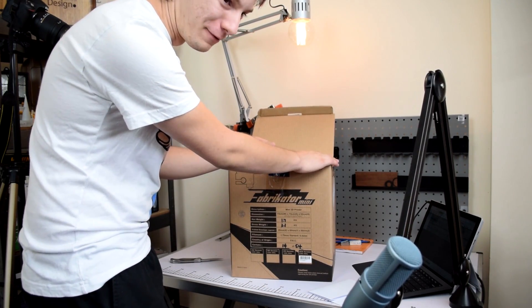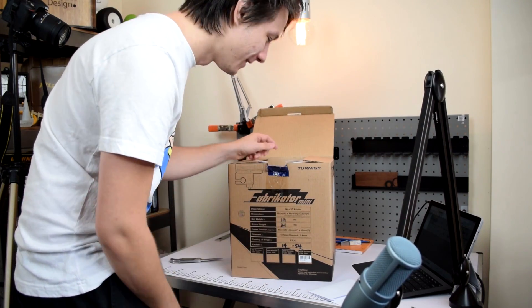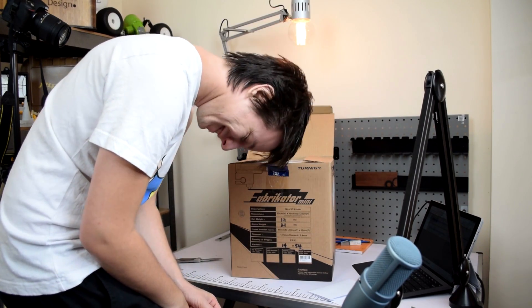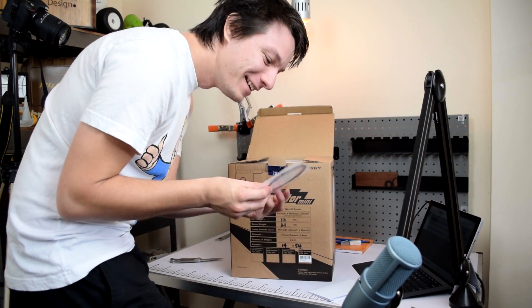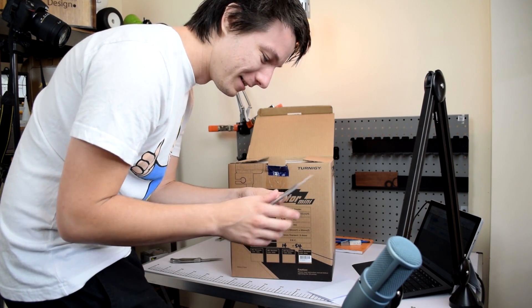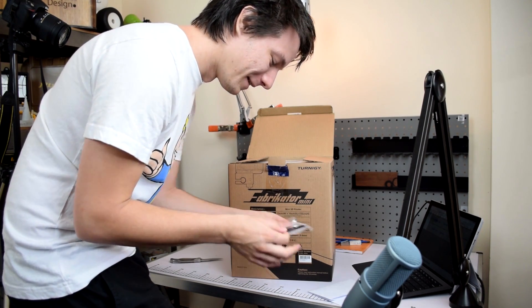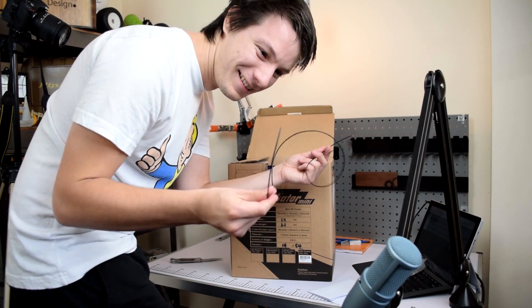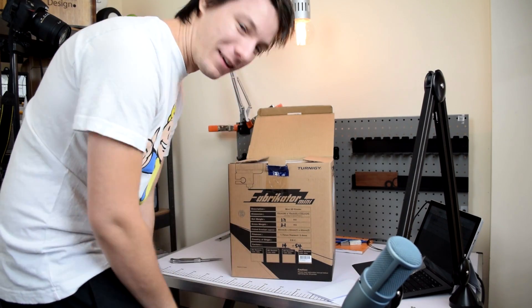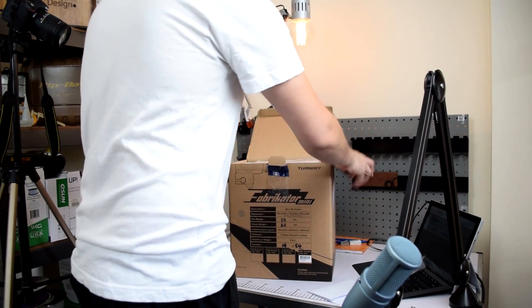I assumed this wouldn't come with any filament — I have my own PLA filament 1.75mm. So if you're ordering this from Hobby King, order some filament, because what they provide you is basically just two feet of PLA. You're not going to be doing much printing with that I'm afraid. Oh well — it was cheap. It is the cheapest ready-to-run printer I know of on the market today, so fair enough.